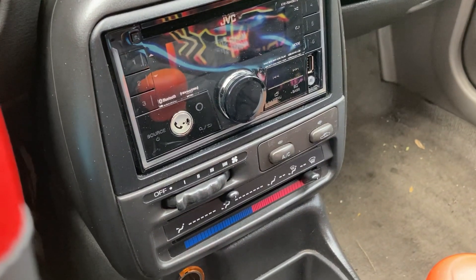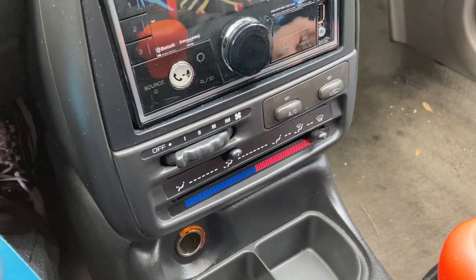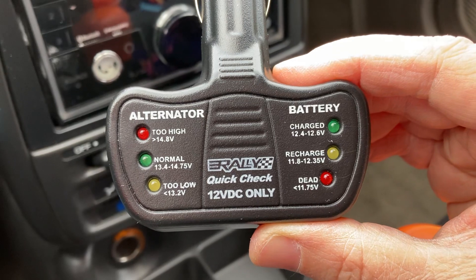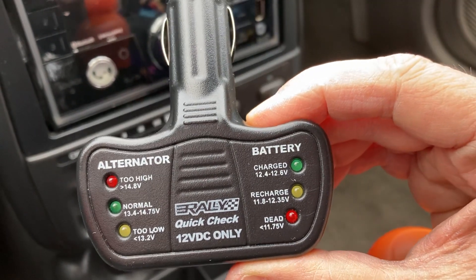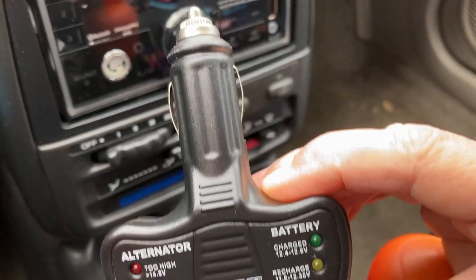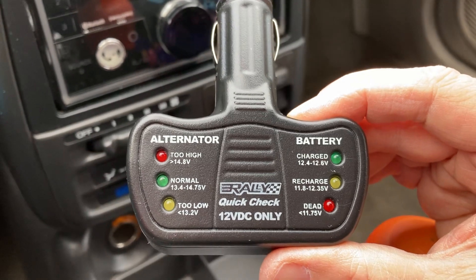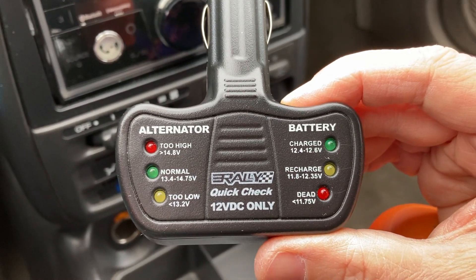Hey YouTube! So today I want to show you this little device where you can check the battery and the alternator. Rally puts this out, and this little device is pretty accurate. I've checked it on here, the condition of my battery, and then I also checked it with the multimeter. It's basically saying the same thing.